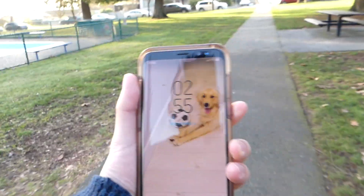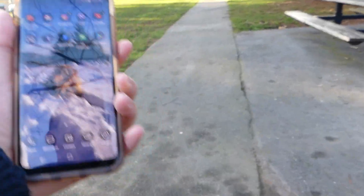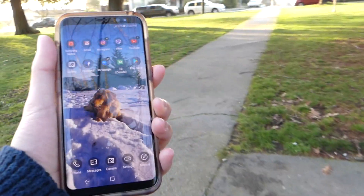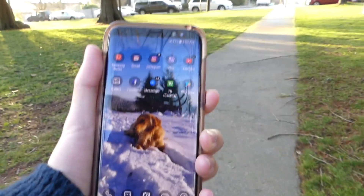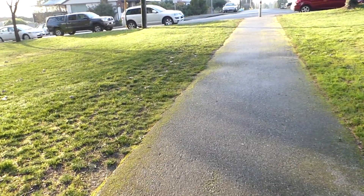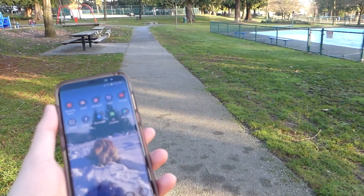Now we'll start running with the S8 as well. 2, 3 — start running, we'll turn on the device, and it does unlock relatively quickly. Maybe the S8's face unlock is actually better while running. We'll try it one more time — start running — and it unlocks. It's not as quick as if you were standing still or just walking at a normal pace, but it does work nonetheless. Both devices can unlock under these circumstances.